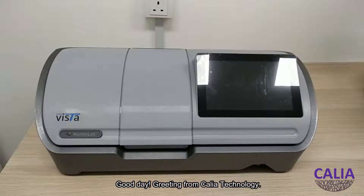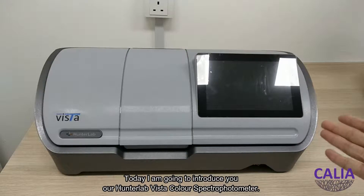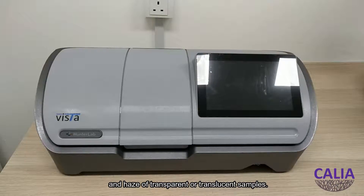Good day! Greetings from Calia Technology. Today, I'm going to introduce you to our HunterLab Vista Color Spectrophotometer. This is a visible light transmission color spectrophotometer that simultaneously measures both color and haze of transparent or translucent samples.